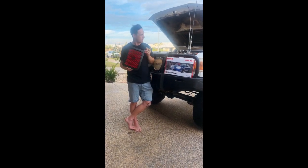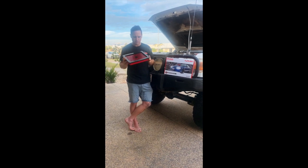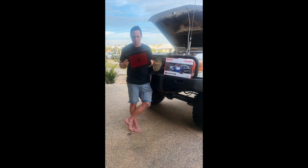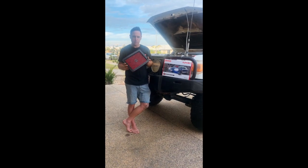So yeah, I've cleaned the top of the box, and for the next service when we take this out, we'll see how it all goes. And I'll keep you updated, let you know if there is better performance, and if it does help keep the engine a bit cleaner.